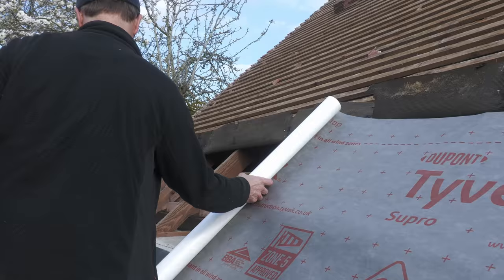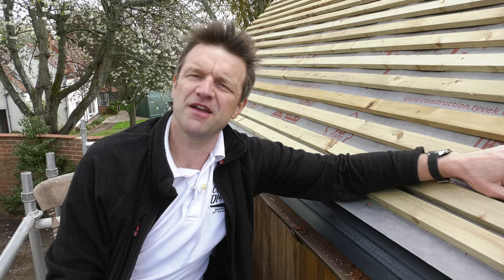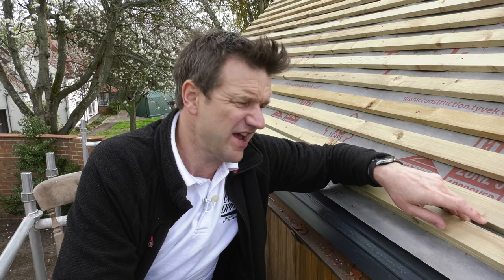I couldn't strip off all the roof in one go because I need to stand on the battens as I'm working on the higher sections. This gave me a really big problem I hadn't anticipated: once I had a lovely new section in place, stripping off the battens from the next line of old bitumen felt caused disintegrated shards of tile to slide down the roof and get caught behind the new eave batten.